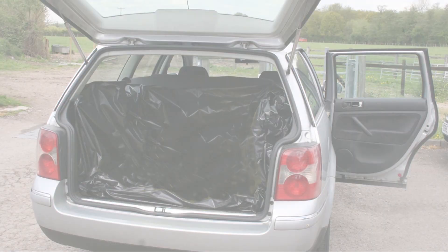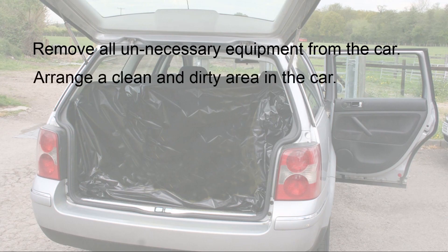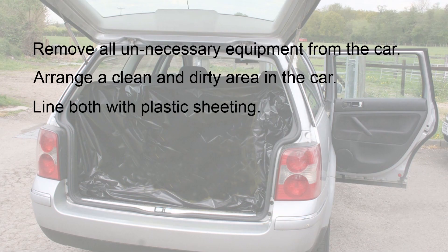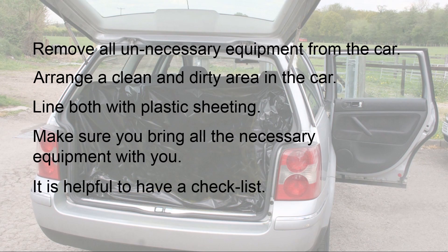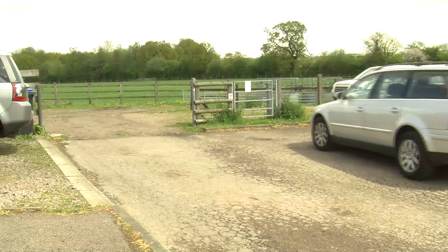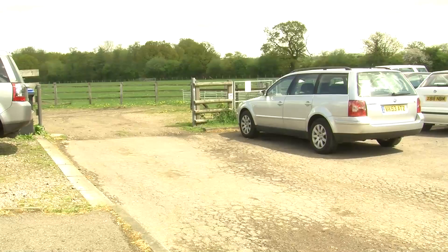Before arriving at the farm, make sure you remove all unnecessary equipment from the car so this reduces the potential for contamination. You should arrange clean and dirty areas on the back seat and in the boot of the car, and both should be lined with plastic sheeting which can be cleaned and disinfected later. Make sure you bring all the necessary equipment with you and it is useful to have a checklist for this. The car should not be driven onto the premises and should be left at a suitable point near the entrance to the farm.